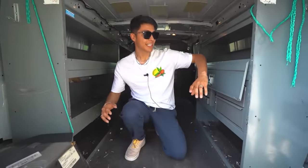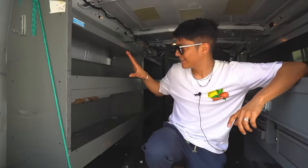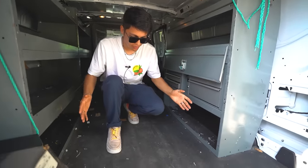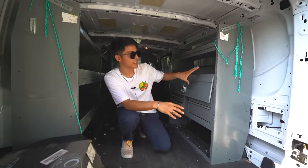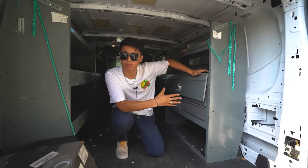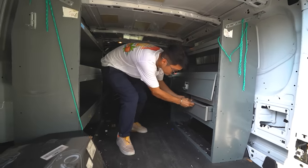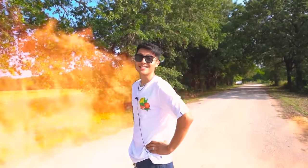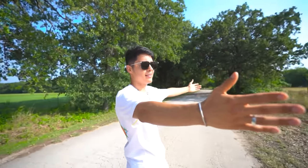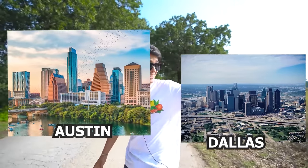Something I really like about this van is that it came with these shelves already installed — we have two on this side and one on this side. But I think I'm going to take these off because it's pretty tight in here and I need every space I can for all the product. I'm going to keep one shelf for extra vending machine parts, screwdrivers, cleaning supplies. This heat in Texas is no joke — this right here, partner, is Texas.